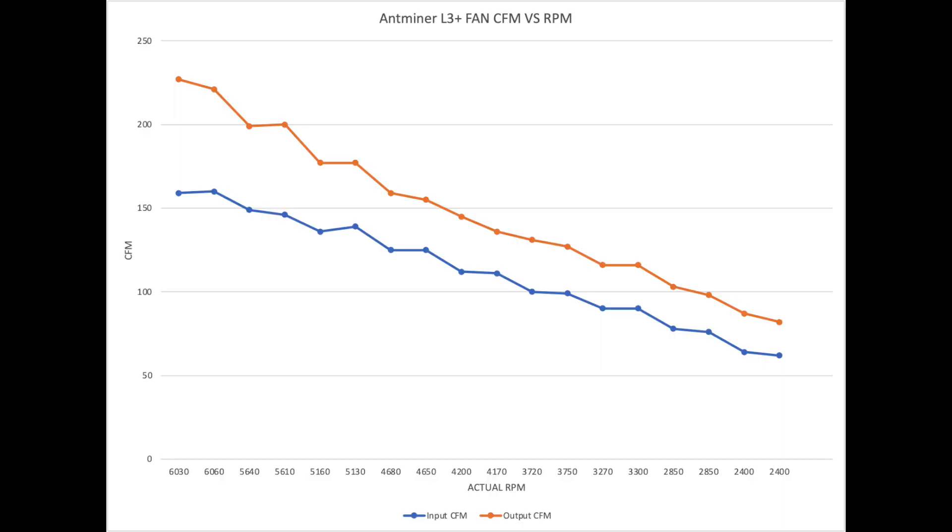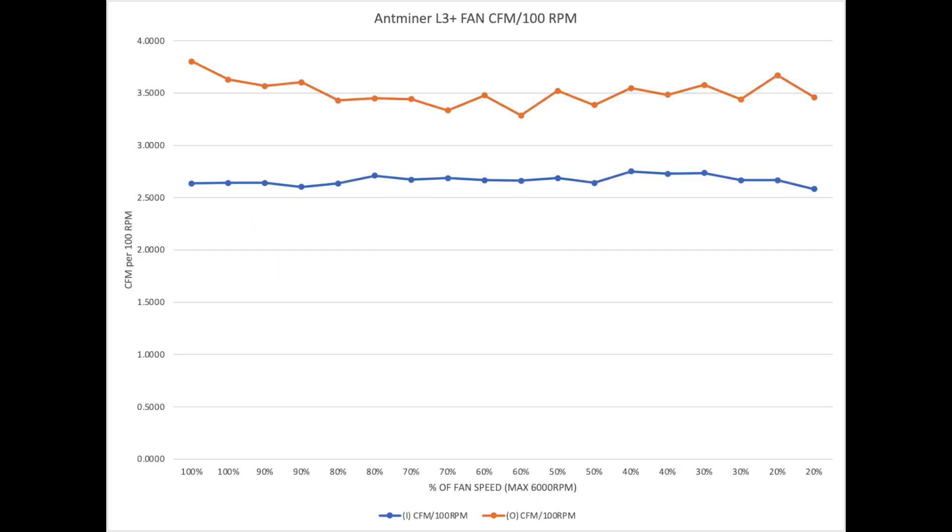One of the biggest things I found was a direct correlation between RPM and CFM, which I assumed there would be. One way to see this is to normalize it: looking at fan CFM per 100 RPM, you can see across the board regardless of fan speed, we're still pushing about 2.5 CFM per 100 RPM on the input and around 3.5 CFM per 100 RPM on the output.